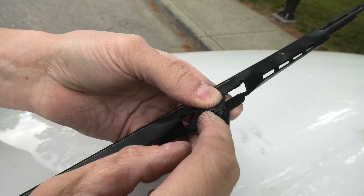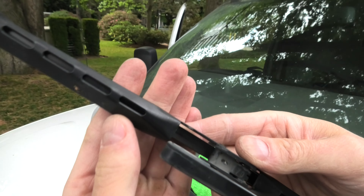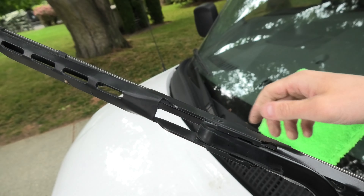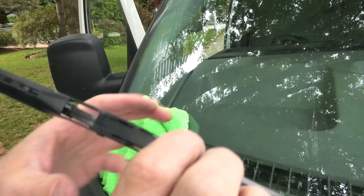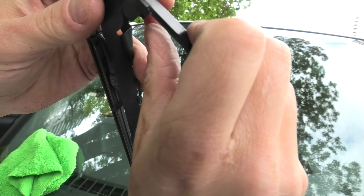So you have to press like this when you remove the wiper. Install the new wiper exactly the same way — first put it on top of this hook and slide it up like this. And replacement of this side is complete.